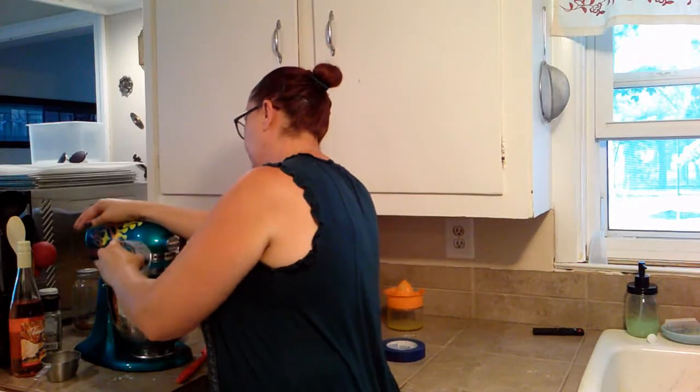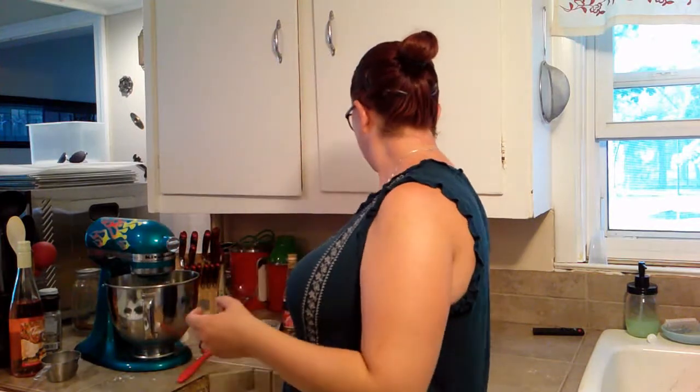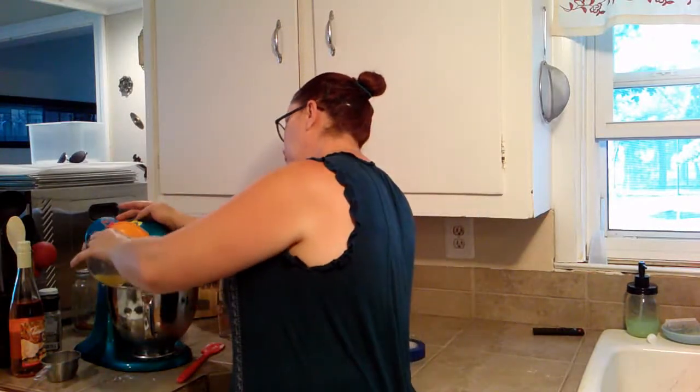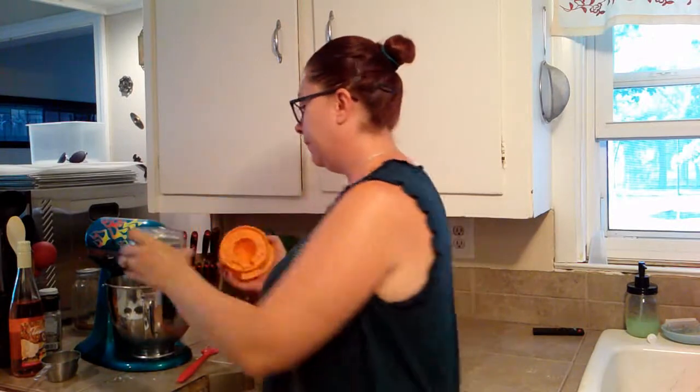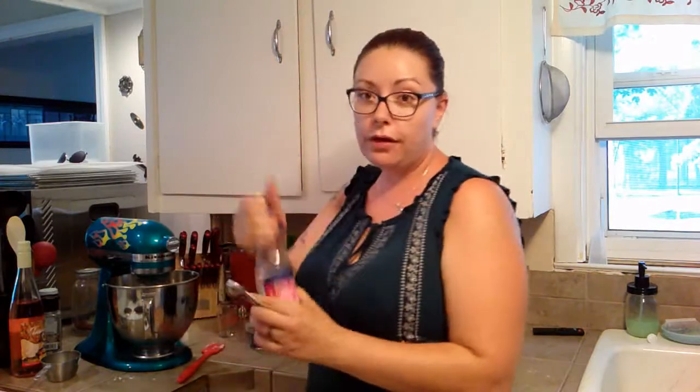So we're going to whisk in the remaining ingredients, starting with the zest of one orange. We're going to mix that in, and then the juice of the same orange — now just zestless at this point. And then we're going to use a teaspoon of rose water. Rose water is something you can find in most baking supply shops — I got this at Premier Gourmet, so it's really easy to find.